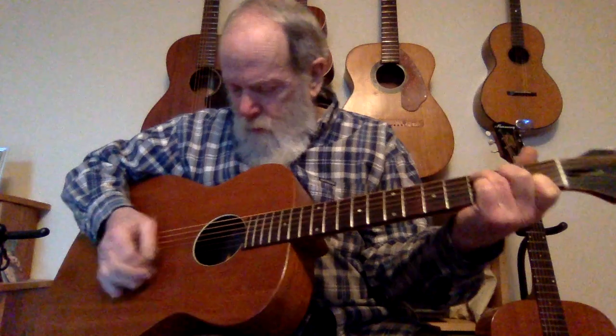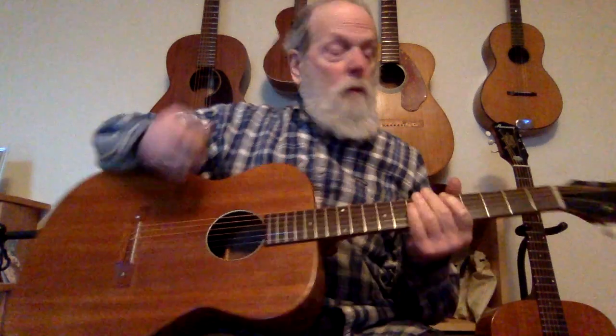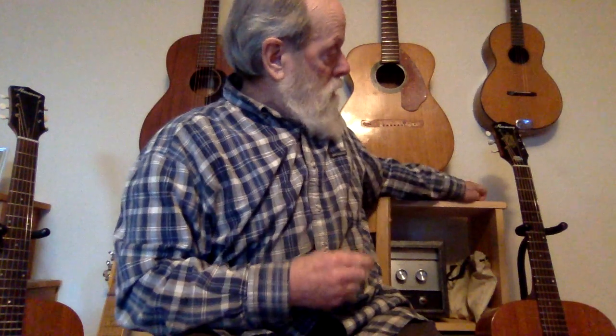Of course my playing doesn't do either of them justice, especially when I miss the notes, but we'll see. Let's do something in a different style if I can.